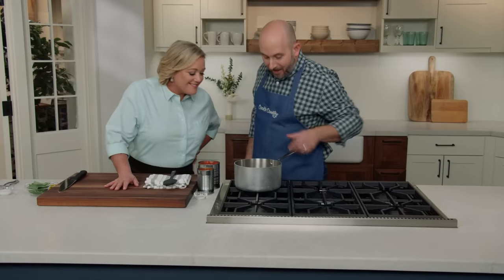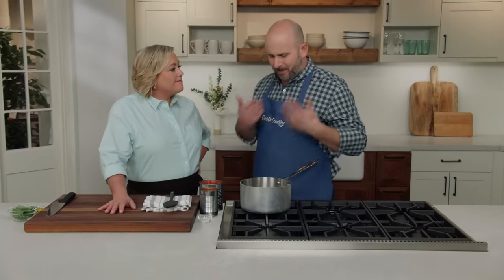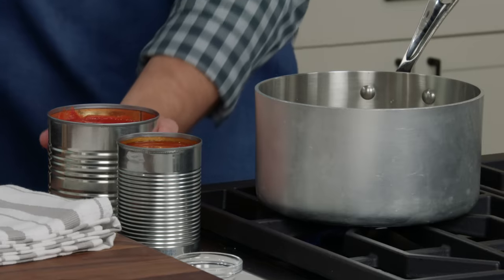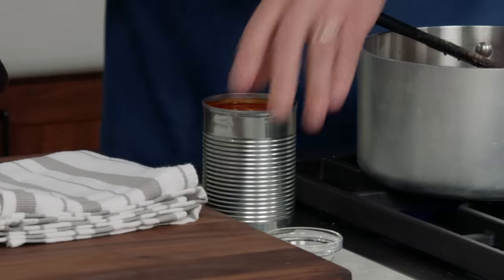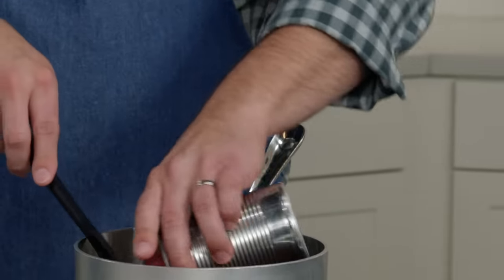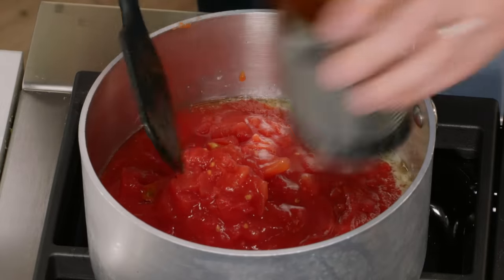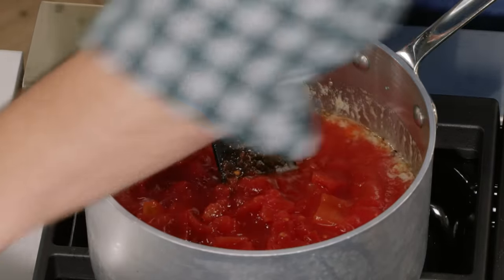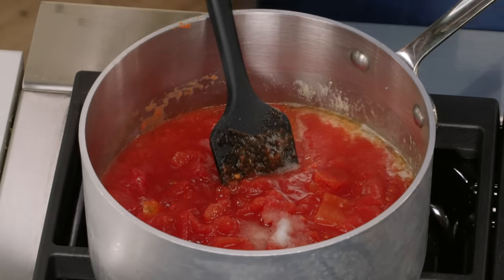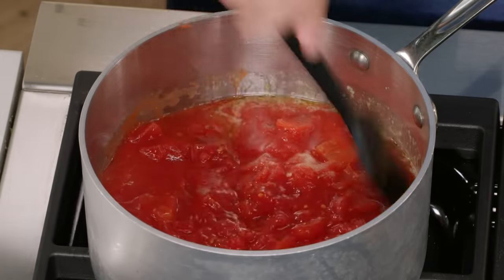The onions have been cooking now for about three minutes and you can smell how fragrant that is. We're going to add a 28-ounce can of crushed tomatoes and one 14-ounce can of diced tomatoes and their juice. We like the texture that the diced tomatoes add and the body that the crushed tomatoes give. Stir to combine and work in a half teaspoon of sugar as well. We're going to bring this to a simmer, reduce the heat to medium-low, and let it cook until it's slightly thickened — that takes about ten minutes.